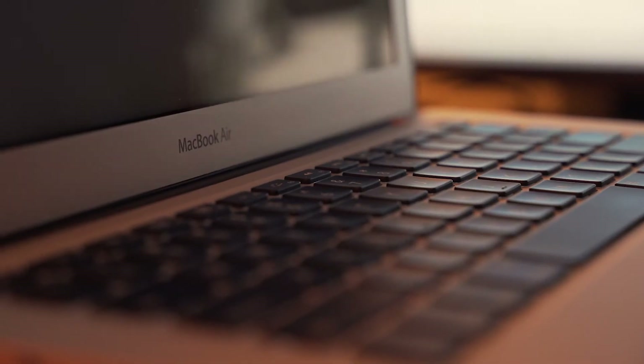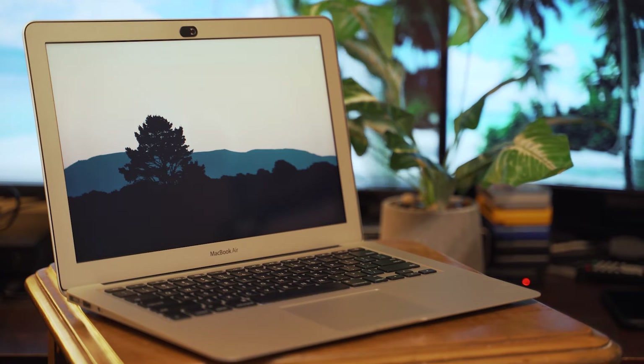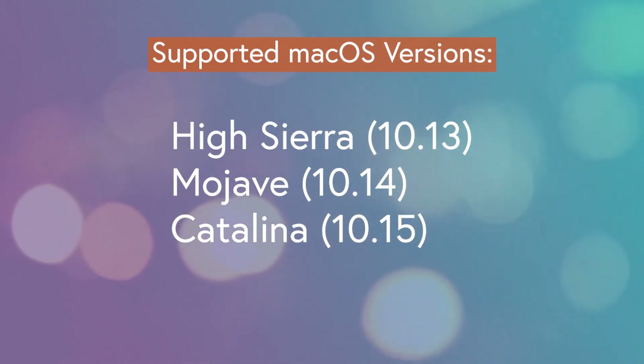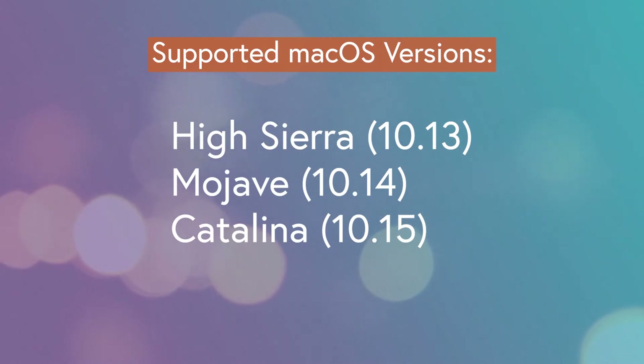As far as Macs go, I have a pretty modest one — a 2013 MacBook Air with 4GB of RAM. So if this thing can handle it, I'm sure you'll have no problems. This app supports Mac OS 10.13 High Sierra, 10.14 Mojave, and 10.15 Catalina, which is the one I'm using. If anybody is beta testing Big Sur and tries this out, leave me a comment and let me know how it works for you.